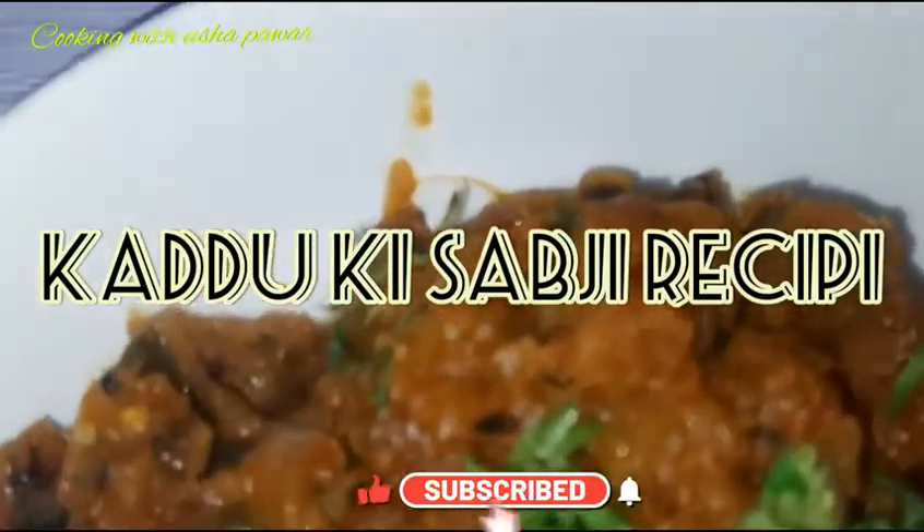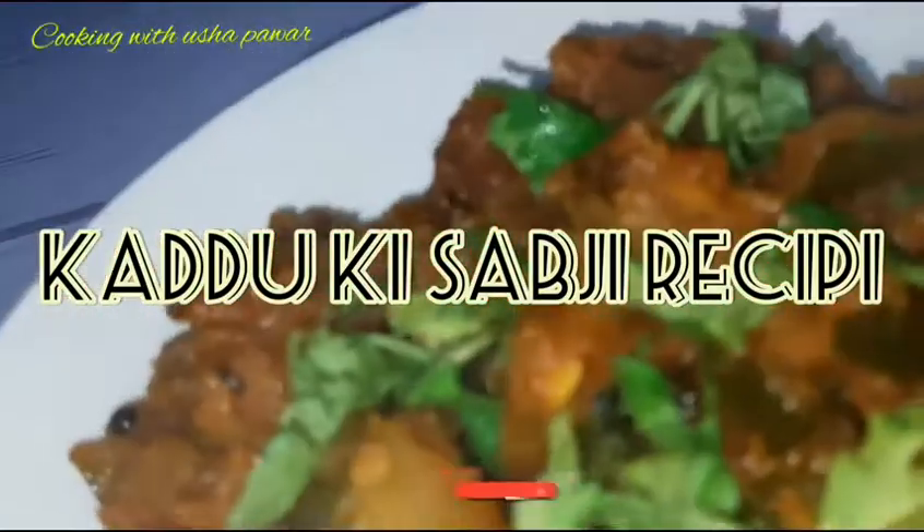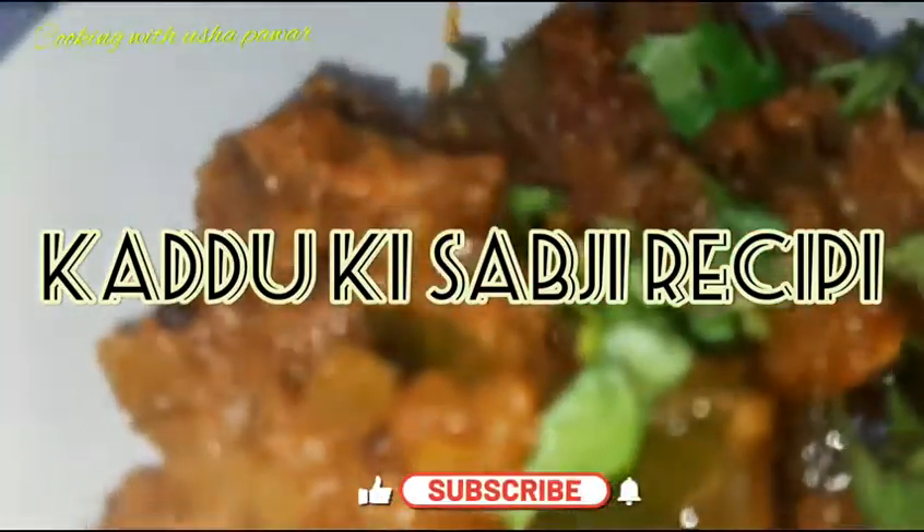If you are new to my channel, please subscribe and hit the bell icon for new notifications. So let's prepare for making qaddu ki sabji.